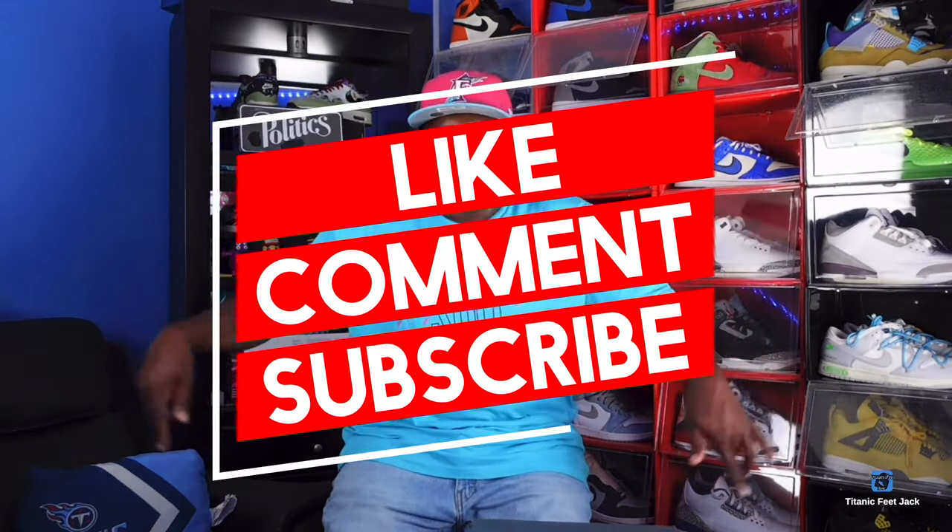What's up everybody, it's Titanic Freejack — your boy is back with another video. I've been copping shoes but haven't been making videos; I've been taking care of some things with my family, a lot's been going on. I've been trying to make moves behind the scenes and we're gonna talk a little more about that throughout the video as I catch you guys up to speed with the sneakers I've been collecting.